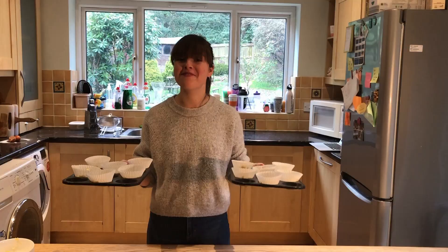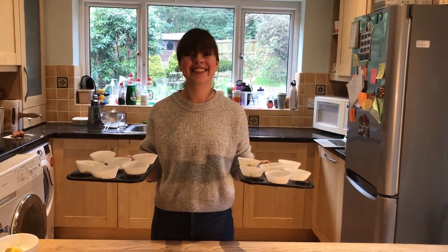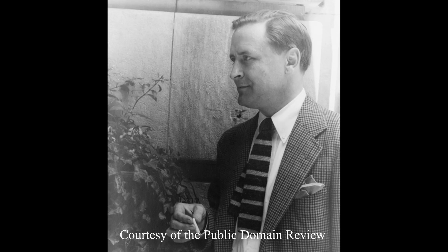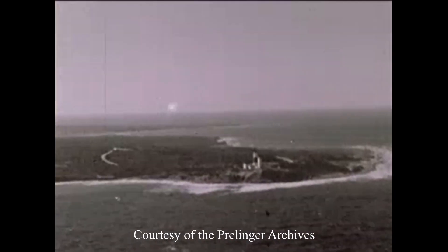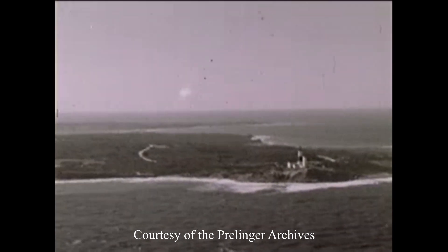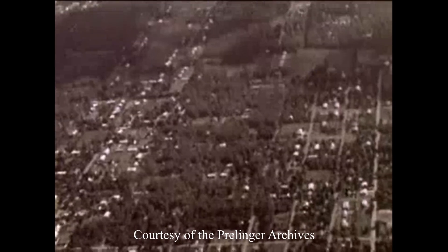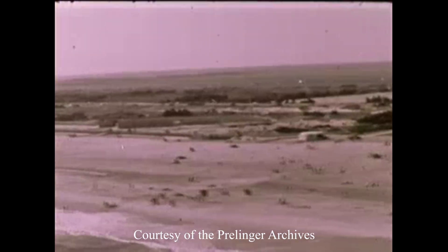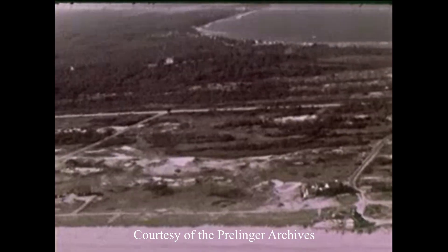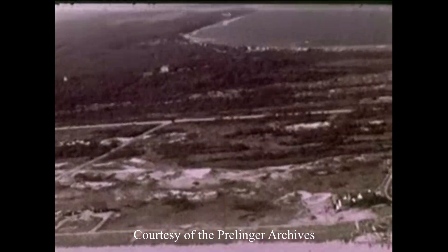Whilst they're baking, here's a bit of information about The Great Gatsby. The Great Gatsby was published on April the 10th 1925, although Fitzgerald had begun writing it in 1922. After his play The Vegetable failed in October 1922, Fitzgerald, his wife Zelda, and their daughter Scotty moved to Great Neck, New York in Long Island. It is here that Fitzgerald would be inspired to create the fictional locations of West and East Egg, which were based on Great Neck and Manhasset Neck.